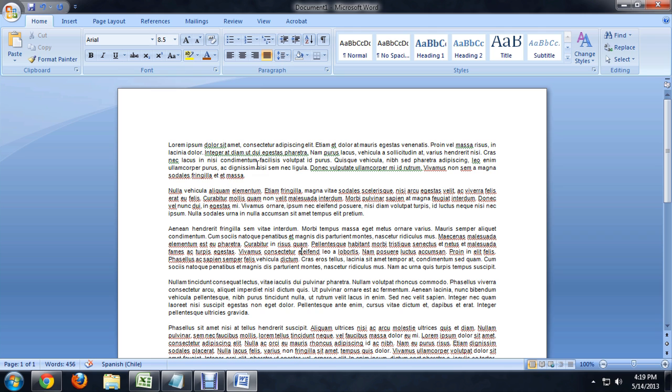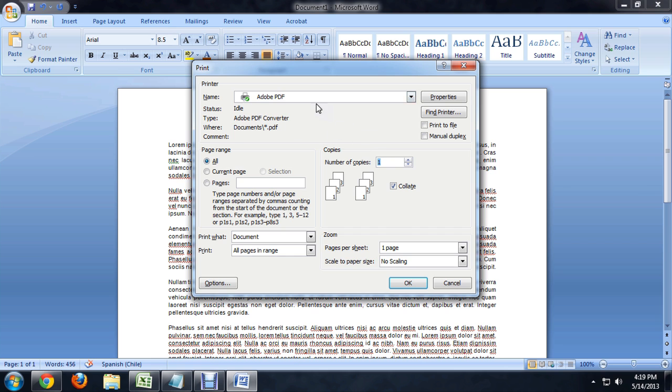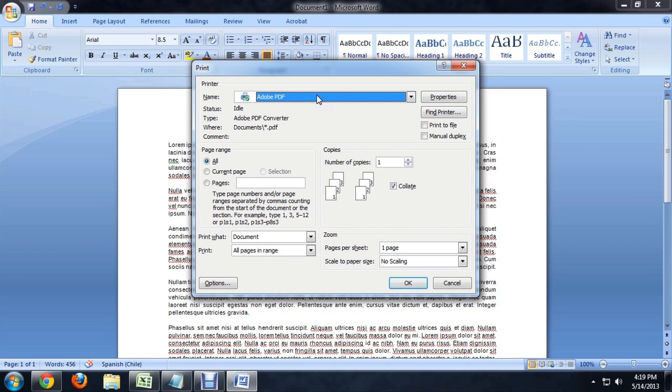Here we are inside of Word, and I'm going to come up to the Office button and click Print. I don't have a printer installed right now, but you could click on the Properties, and if your printer was a duplex printer, it would give you some options on how you wanted to multiplex it.